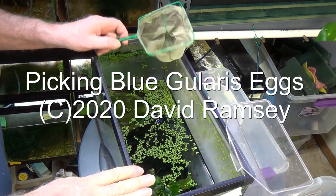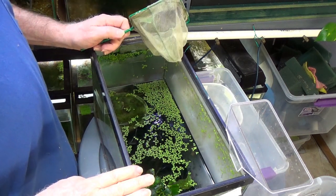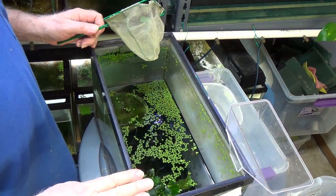Hello everyone. I want to check this tank for eggs. This tank has got a pair of blue galeris in it, and the tank is in good shape except it's starting to pick up a cyanobacteria.